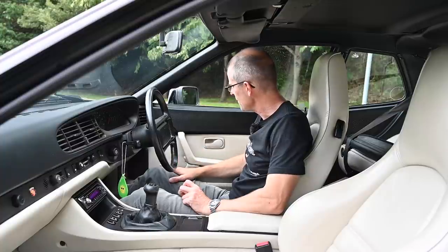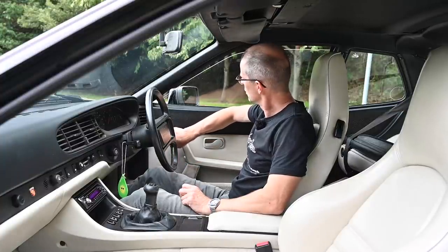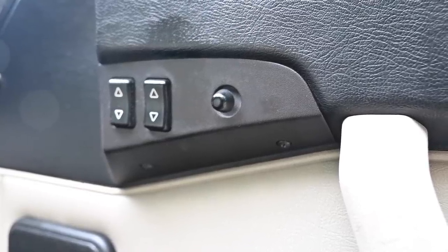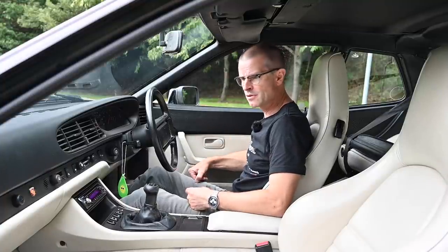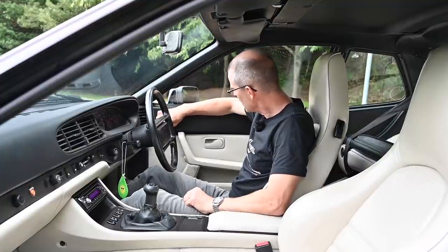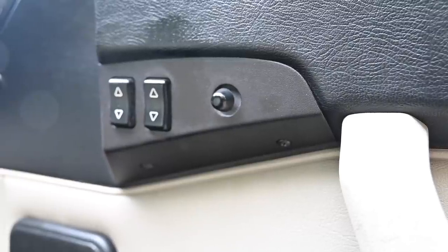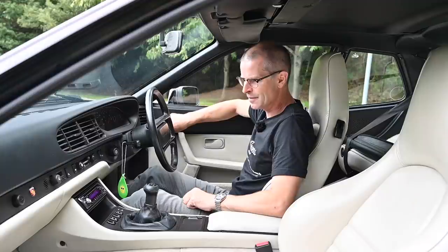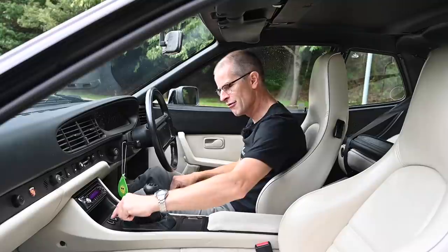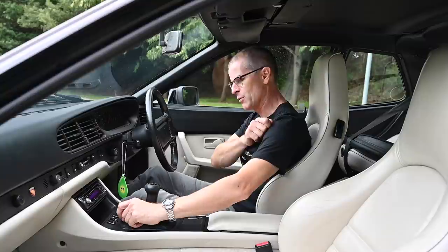Here we have two electric window switches, because we're in a posh luxury car — always good to have electric windows at the dawn of the 90s. Then there's a tiny nubbin of a switch for the electric mirror adjustment. How do you decide which mirror it's adjusting? Well, this is Porsche — it's here in front of the gear shift. You've got a rocker switch: forward for the left mirror, backward for the right mirror.